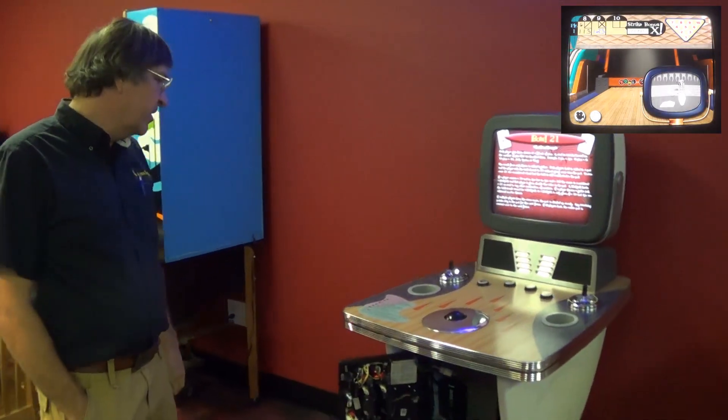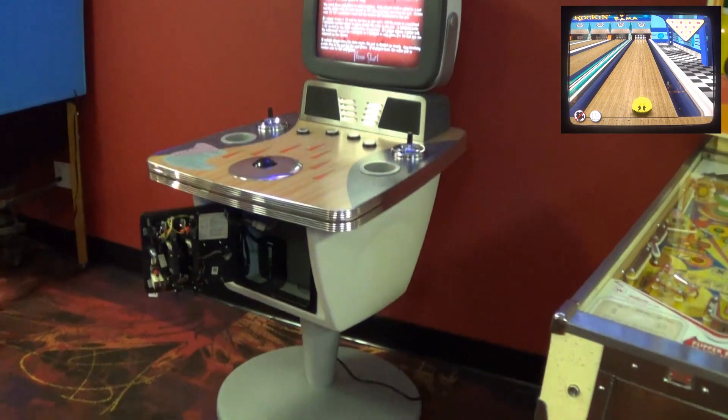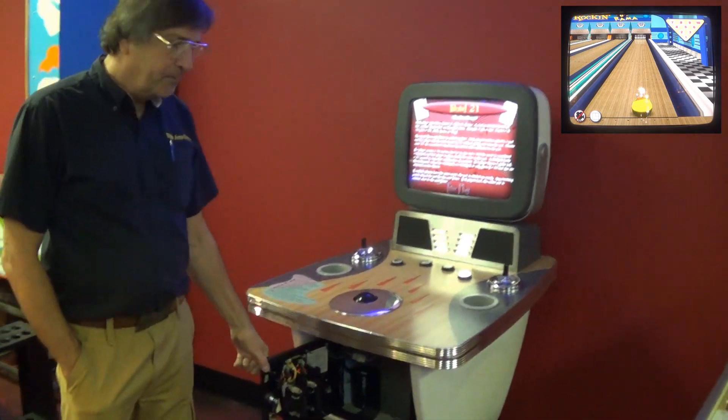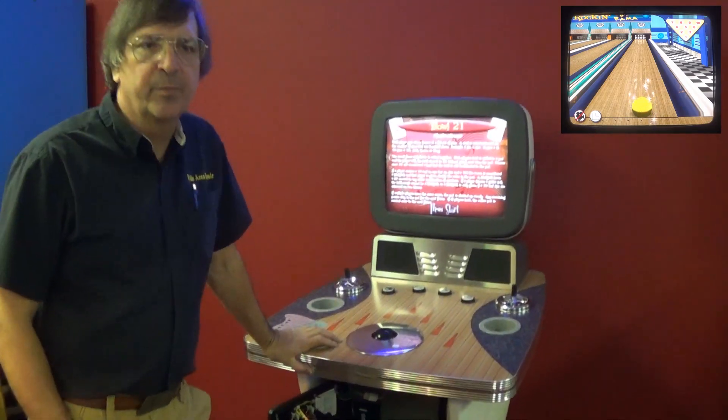What was done to it will make it playable for years, and it's almost all right. Looks like a billion bucks. If I had room for it, I'd take it. It's a great little piece.